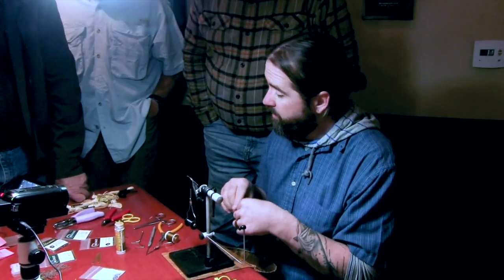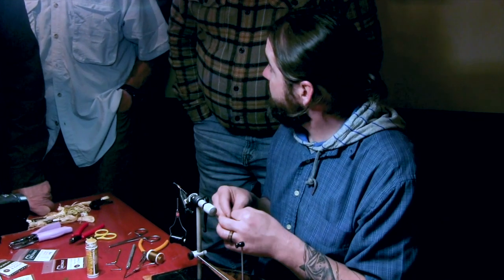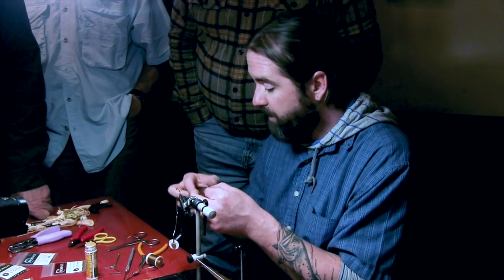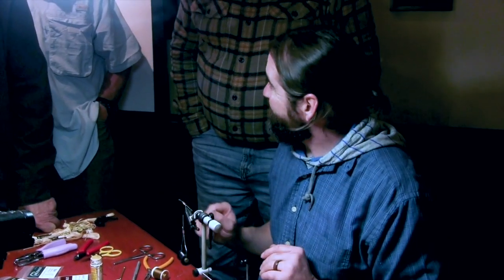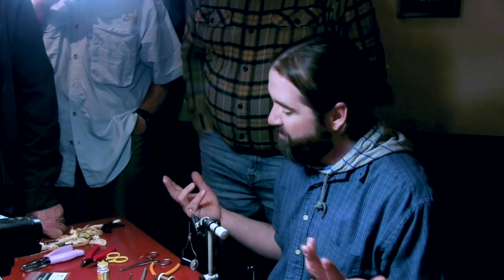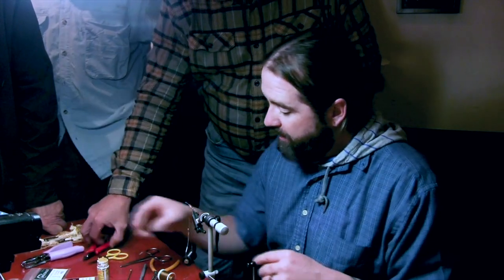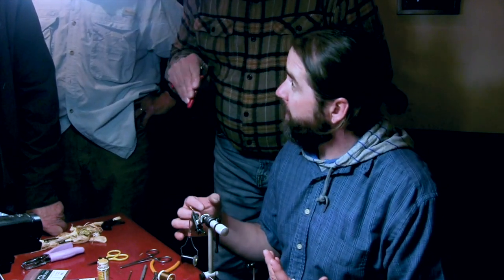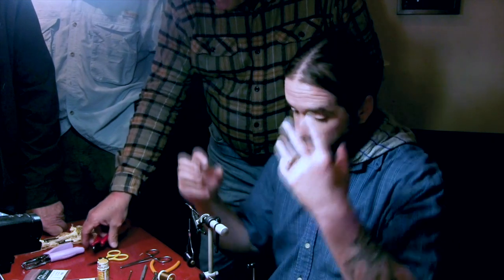I like to tie stoneflies a lot with biot legs, which give a more lifelike look, but you can't really knot biots — they get mangled. Now I'll put a little bit of dubbing on the thorax section to even it out so that when I tie in stuff it doesn't criss-cross. Just a tiny bit — this is remix dubbing, basically squirrel dubbing with a mix of a little bit of hairs.